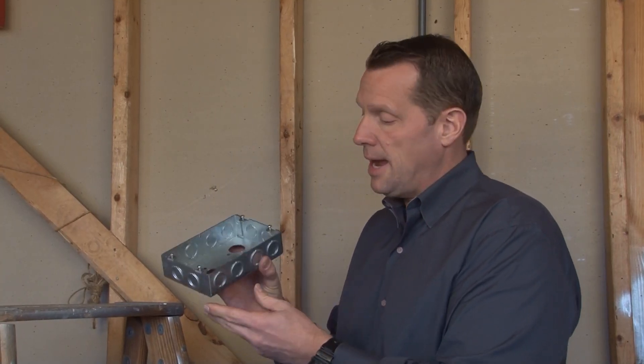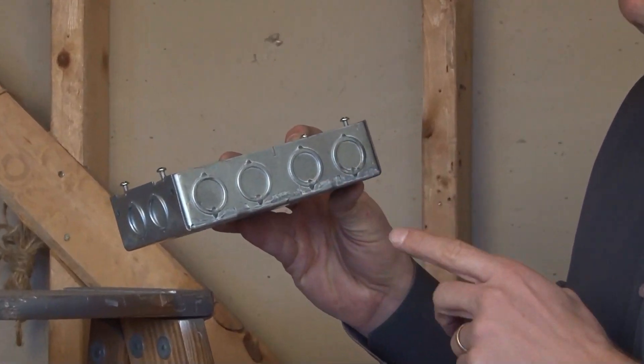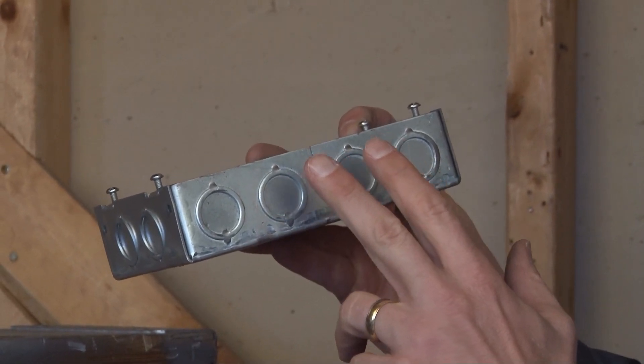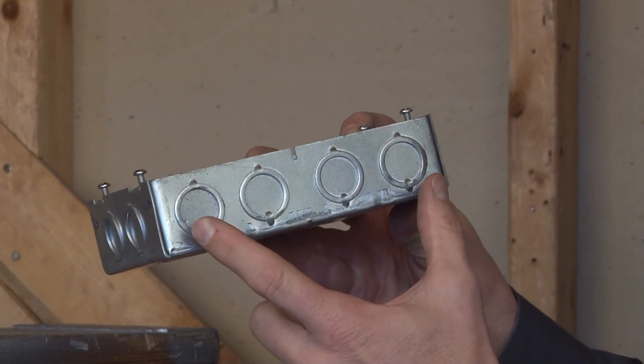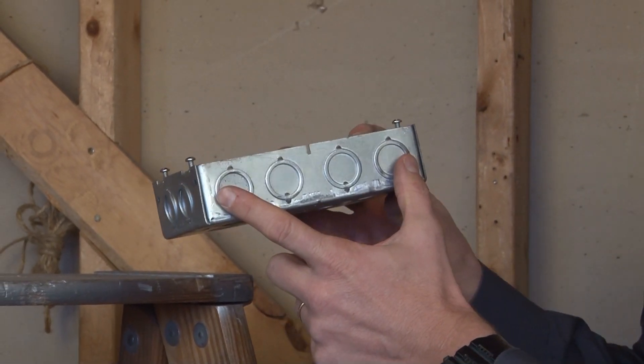Part number GB1582 is a two-gang multi-gang box that has four side knockouts. It might be a little bit confusing, but don't think of it as a four-gang box. It's truly only a two-gang box because you don't count the two outside knockouts in a multi-gang box.